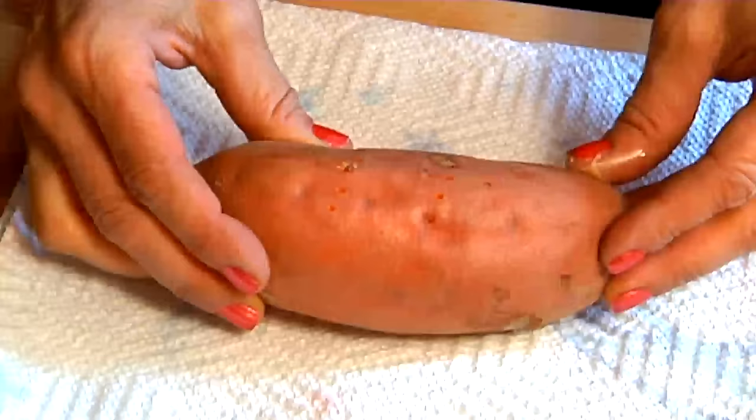We're going to pierce the sweet potato with a fork a few times, then put it on a paper towel. I like to take a little bit of coconut oil and just brush it on the skin. Then I'm going to sprinkle it with some cinnamon and wrap the sweet potato in the paper towel.